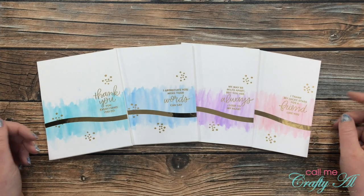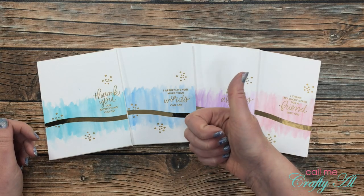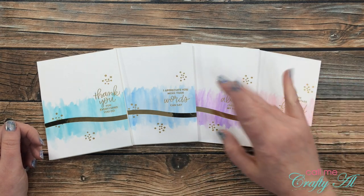I hope you enjoyed seeing how I made this watercolor card set. As always, I appreciate a thumbs up. Until my next video, I hope you're all having a crafty day — bye bye!